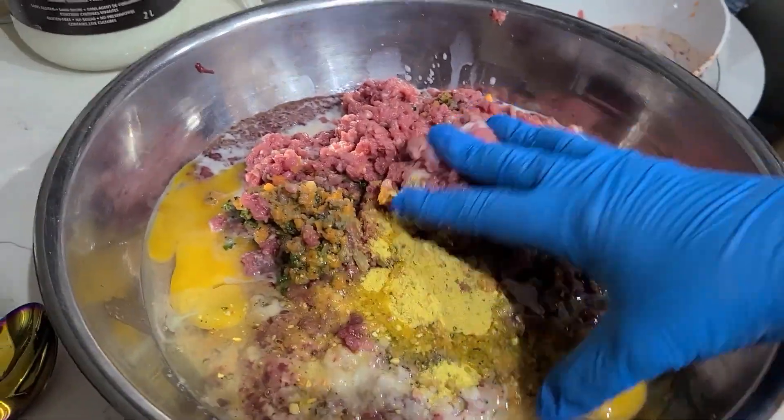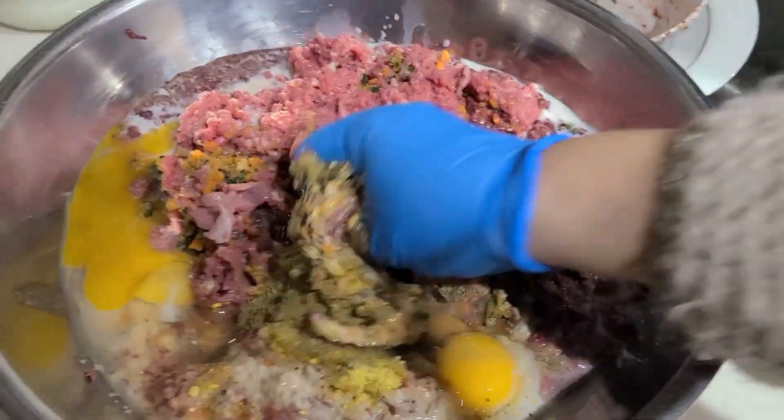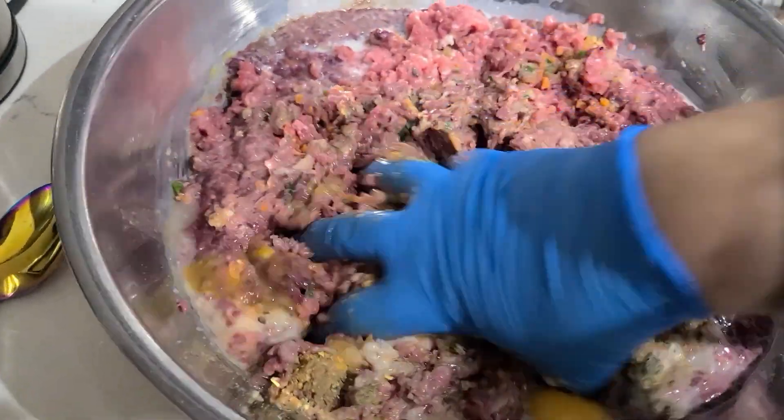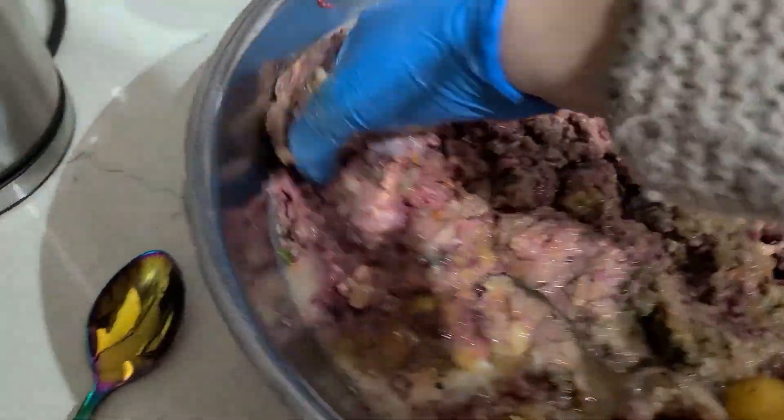Now you need to mix all the ingredients thoroughly. If the stuffing seems runny, add a little more breadcrumbs, but baking will reduce the amount of liquid in the stuffing. The stuffing can be left in the refrigerator overnight if you plan to stuff the turkey in the morning.